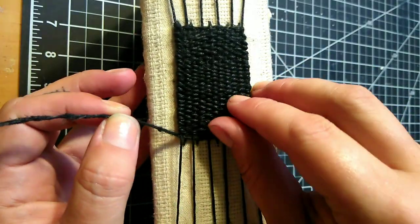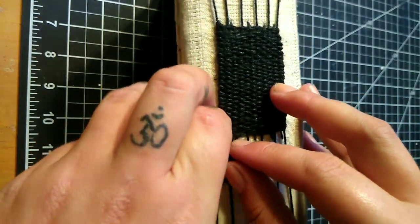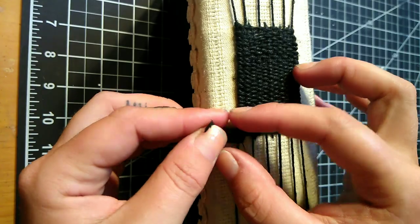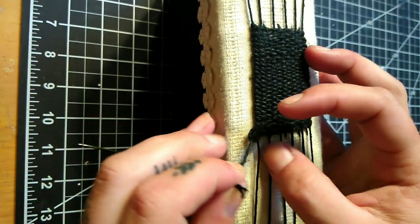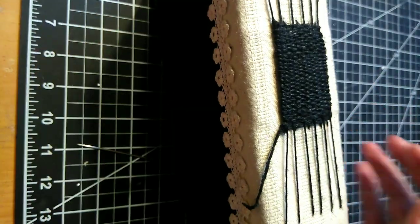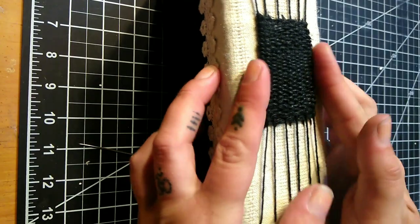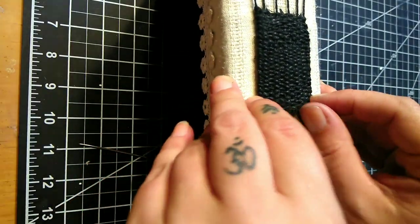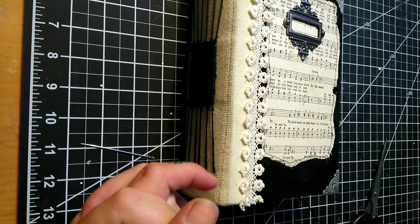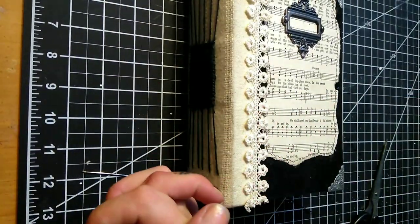Once we reach the end, we can go ahead and tie this off the same way we tied it on — just going to go around this thread here and double knot it. I'm trying to get that knot as close as possible to the weave so it will all blend in, and we can cut it off. I'm just going to straighten up my weaves a little bit, and there you have it. I hope you enjoyed that video, and if you have any questions please leave them in the comments section below, and I will see you next time. Thanks for watching!